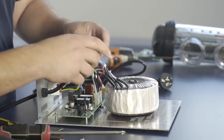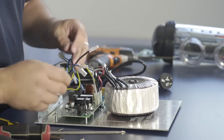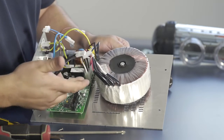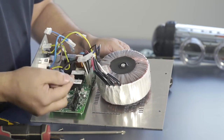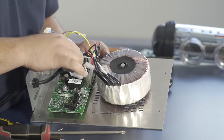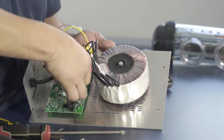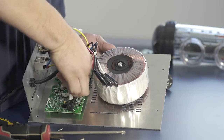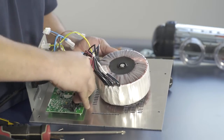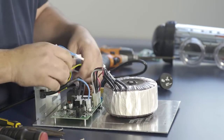This reconnects our transformer. Now connect the output cable that goes to the chlorinator cell — Cell 1 and Cell 2. The blue wire is the flow cable; the other two go to the cell and can be connected in either cell terminal. One goes into Cell 1, the other into Cell 2, and the blue flow cable into its connection.